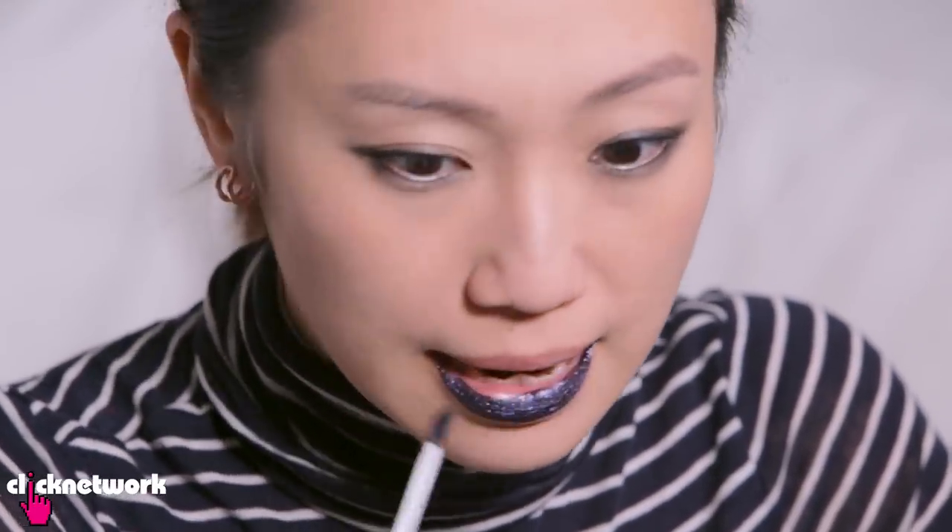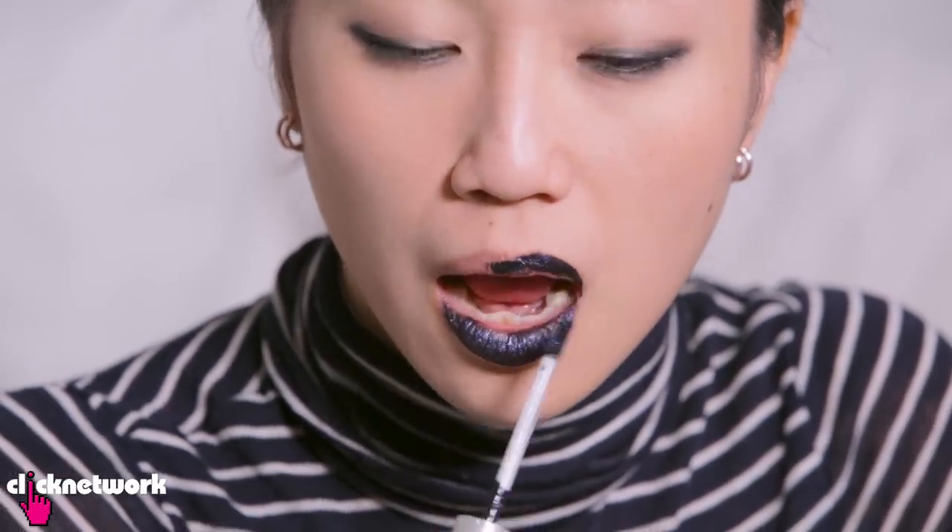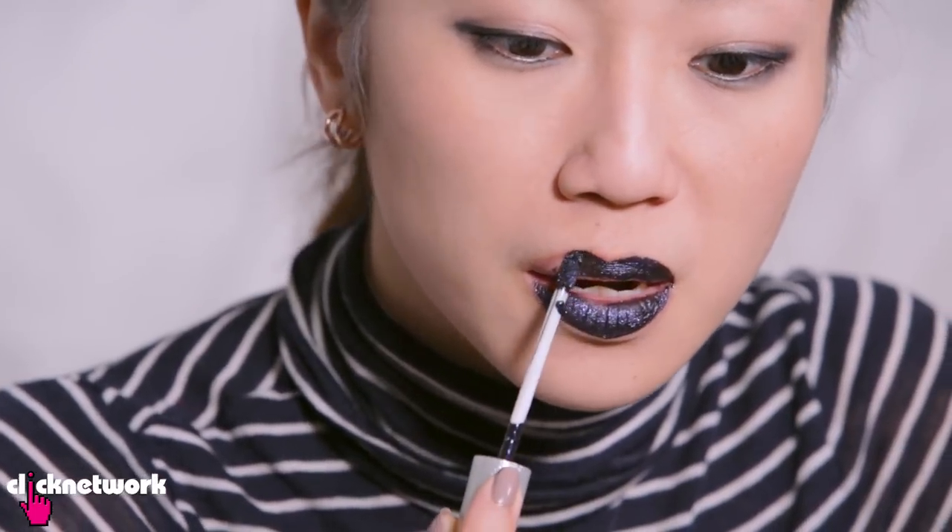Let's try this out! The colour payoff is incredible — just one application and it totally covered everything. Now I'm going to let this dry and then press my lips together to see how much glitter it reveals. So far, the application is really easy, the colour payoff is great, it's very comfortable, and there's nothing to not like about it at the moment.